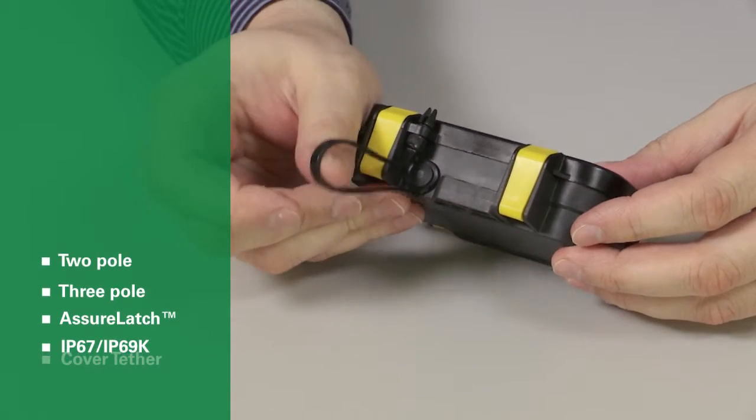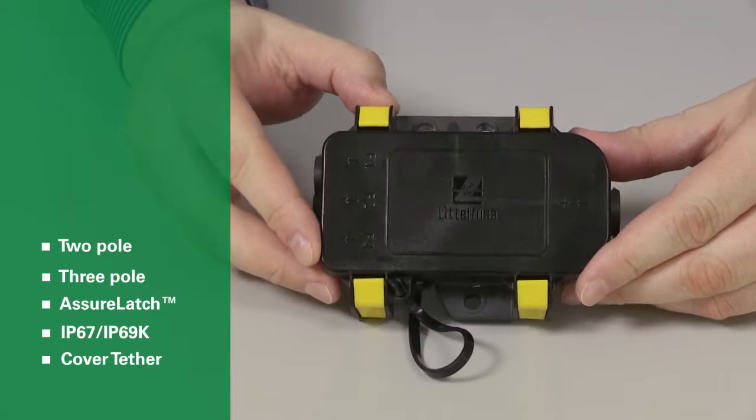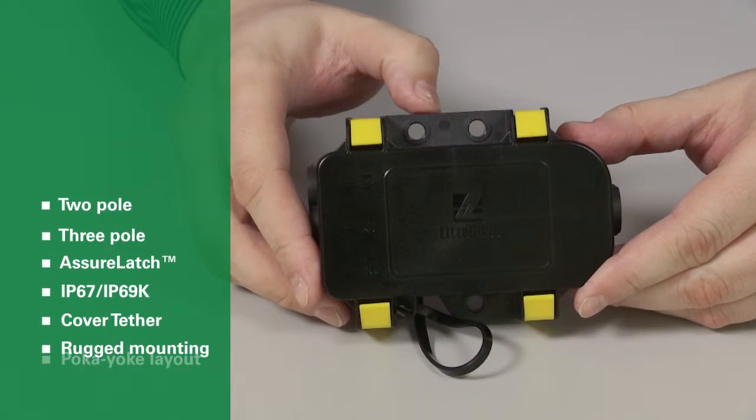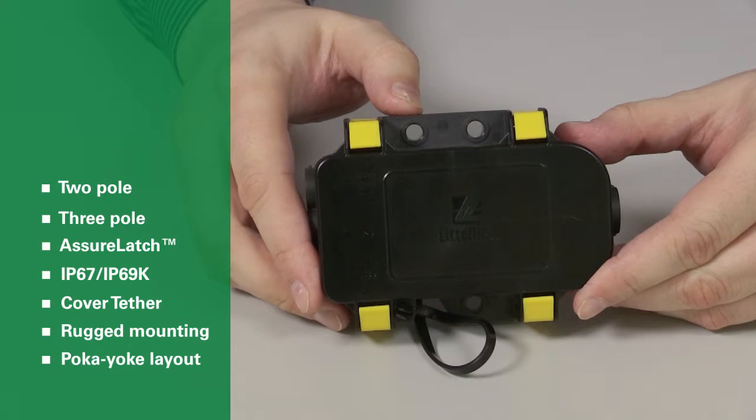All units come pre-installed with tethers to help keep the cover nearby during service. The MDB is mounted using three rugged points designed in a poka-yoke, or mistake-proof, layout for fast and trouble-free installation.